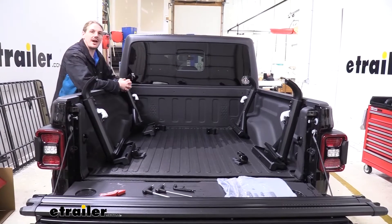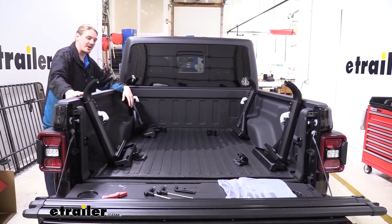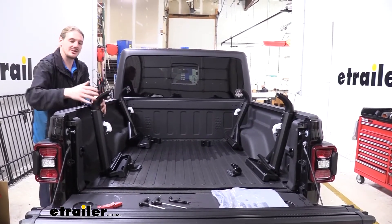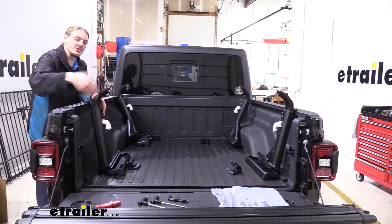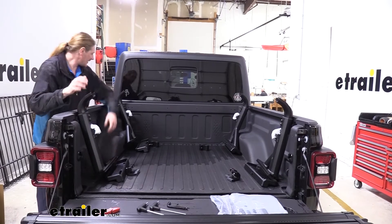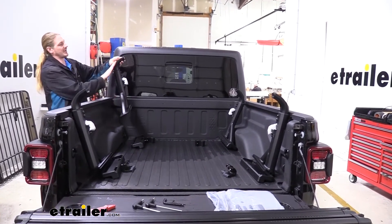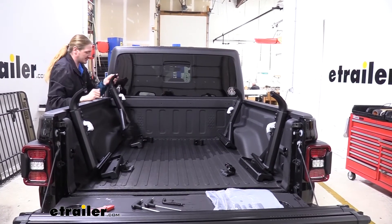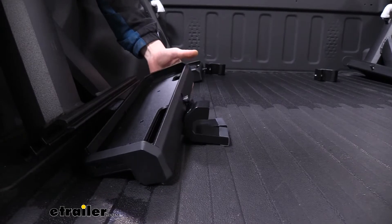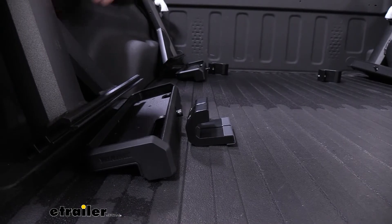We'll begin our installation by organizing our parts. I've set them out at roughly the location where we're going to be installing them on the rails. You want to make sure that the rear rails will sit with the arm towards the rear of the vehicle — you can see it's got the angle going towards the front. The front rails will be just the opposite, with the arm towards the front and the angle towards the back. We also want the top pointing in towards the center. The feet are going to be identical between all of them, so just add one to each. You'll also get two clamps for each of the legs.